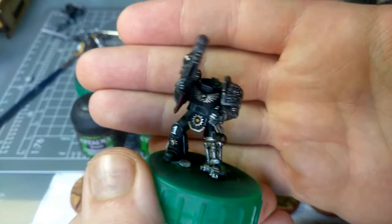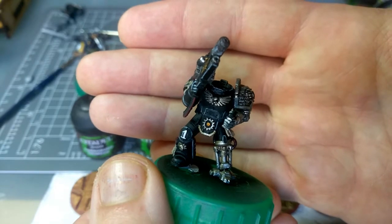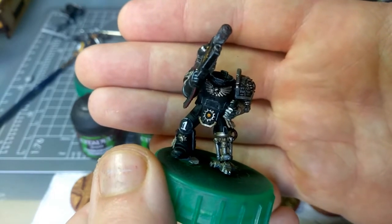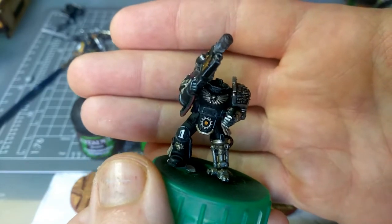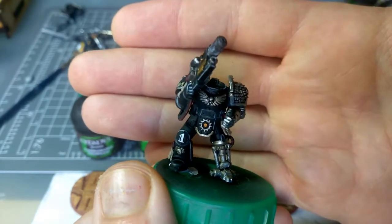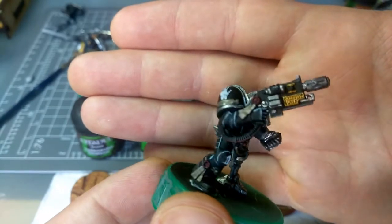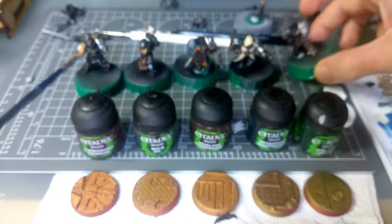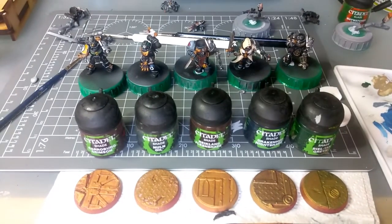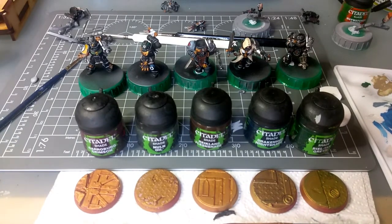But then I've seen on the Black Library website — I was tempted to download this but I haven't done yet — there's a screenshot from How to Paint Citadel Miniatures: Death Watch. That screenshot tells you which paint to use as basically a dry brush to get a similar sort of effect. And it was Dawnstone. Now I have Dawnstone.